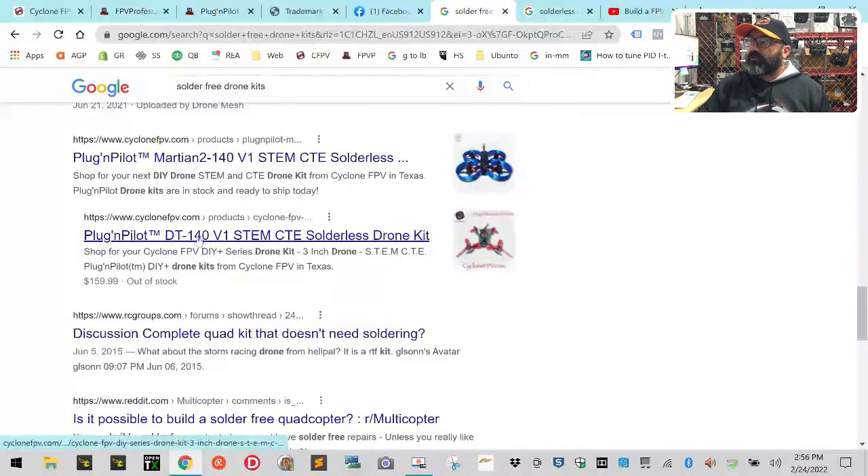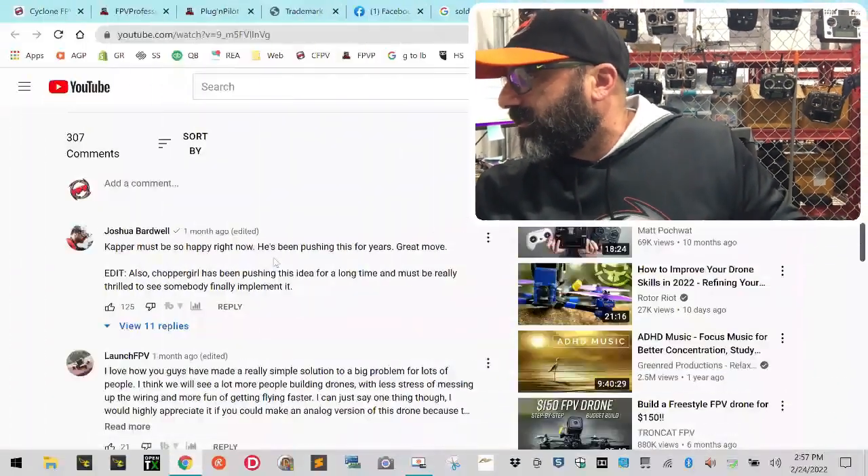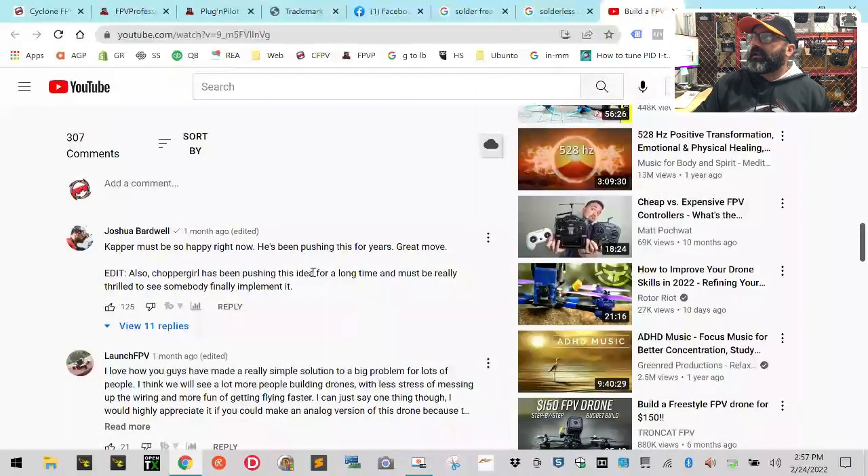Right there — that's Cyclone FPV Plug-in Pilot DIY kit. And you went and gave Rotor Riot credit for being the first company to bring this to the FPV community. In the comments on the video it says 'must be so happy right now, he's been pushing this for years' and 'chopper girl has been pushing this idea for a long time' — but you're acting like it's new, and we've been doing it for over two years.